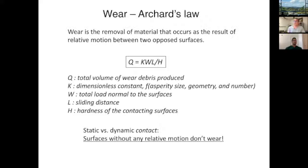Wear is the removal of material that occurs as the result of relative motion — key point: with static load only and no motion, there is no wear. This is Archard's law: Q, the volumetric wear rate, depends on four factors. K is a dimensionless constant that's a function of the size of the asperity or surface roughness, geometry, conformity of the contacting surfaces, and the number of contacting asperities.